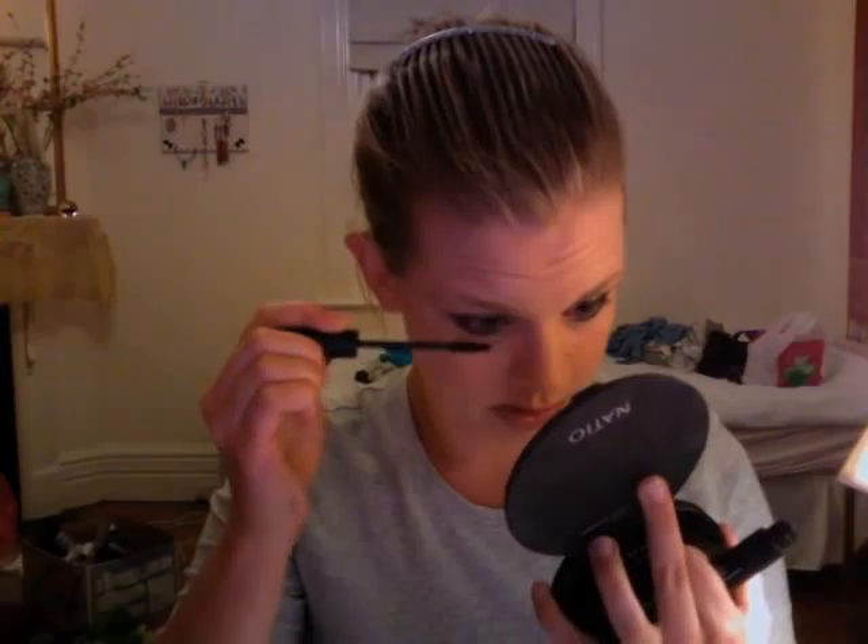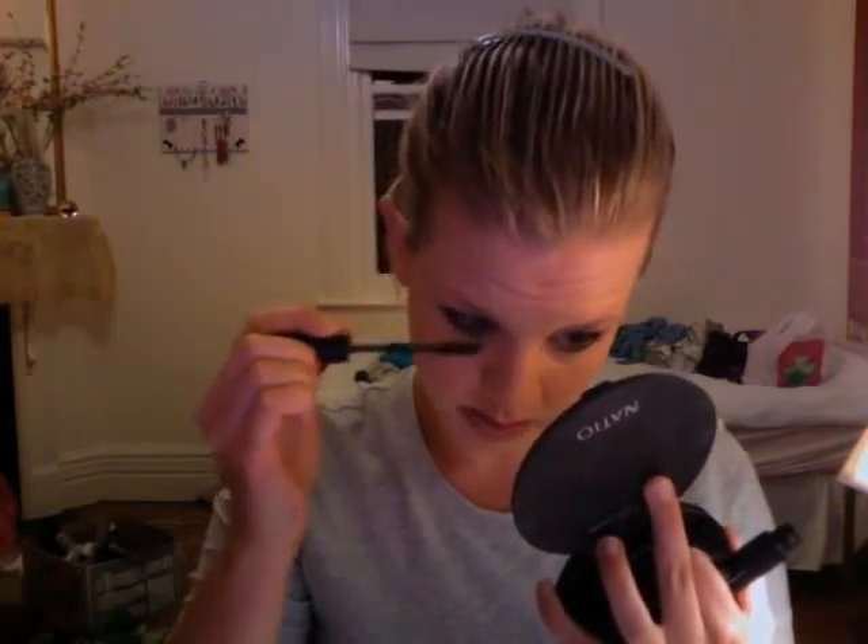Now just add a little mascara to your bottom lashes. I've just blotted the lip color a little bit, and now I'm using Bobby Brown Lip Gloss in Crystal. We're just going to dab that just in the middle of the lips to give it a nice bit of shine.